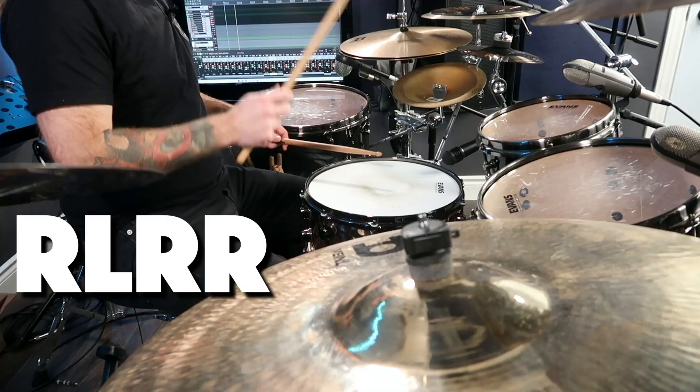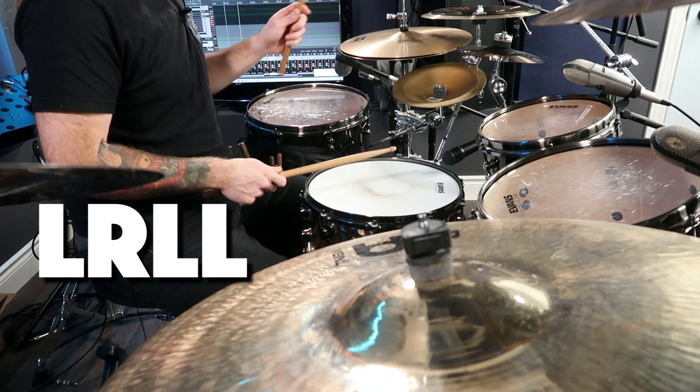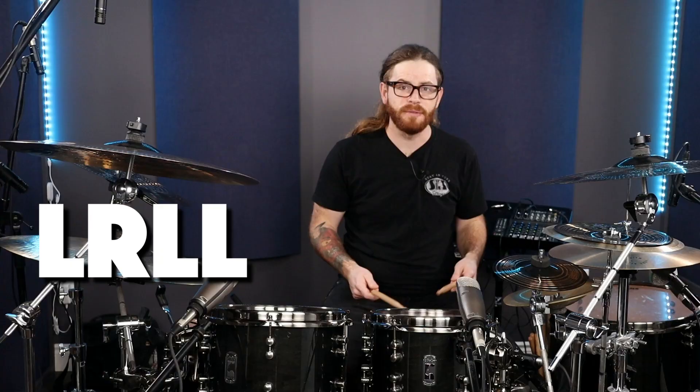If you're not familiar with the paradiddle at all, it's basically: right, left, right, right — and then it exchanges over to the left hand: left, right, left, left. If you don't know what it is, this is what it sounds like.